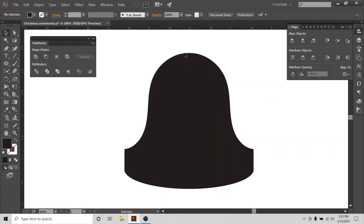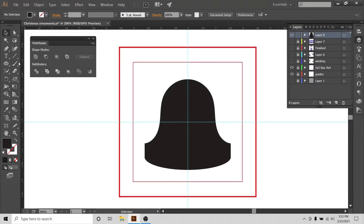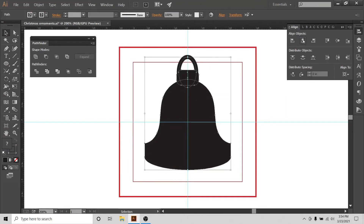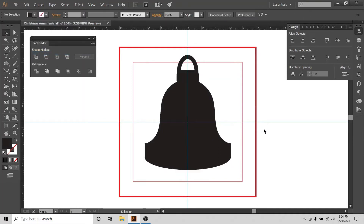Now I'll make a hole so this can be used as an ornament. I'll bring up my guides and select the round rectangle tool to make a rounded rectangle. I'll align everything to the center of the artboard. Then I'll use the ellipse tool to draw an ellipse, swap it from fill to stroke, increase the stroke size to 10, and position it in the middle of the bell. Finally, select everything, Object > Expand, then Expand and Unite again — the bell is ready.